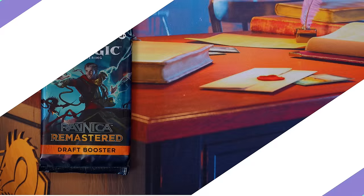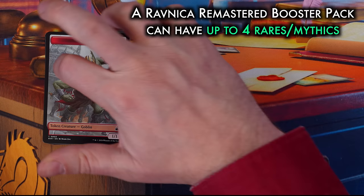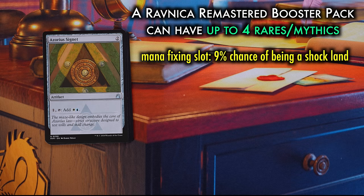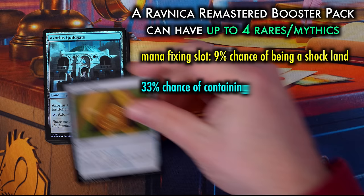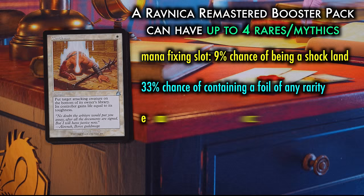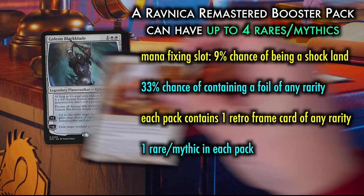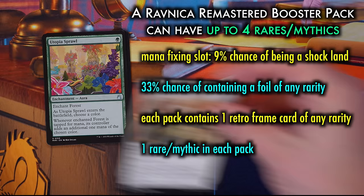So what exactly is in Ravnica Remastered? How much are they asking for it, and is it worth that price? Ravnica Remastered is a reprint set consisting of cards from all nine Ravnica sets, as well as several cards with Ravnican connections. A booster pack has a chance at a total of four rare or mythics, though only one per pack is guaranteed. Each draft pack has a mana-fixing slot — usually a guild gate, sometimes a signet, but there is a 9% chance of it being a shock land. Each pack also has a 33% chance of containing a foil of any rarity, which is another slot that can contain a rare or mythic including shock lands. Each pack also contains one retro-frame card of any rarity — the third possible slot for a rare or mythic — plus a guaranteed rare or mythic, which can also be a shock land.